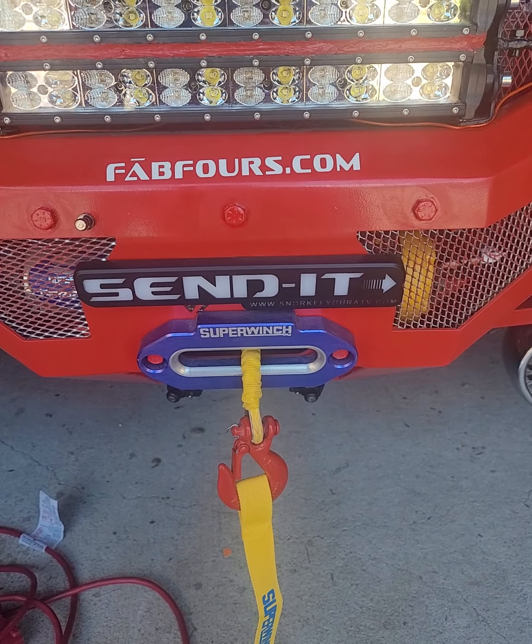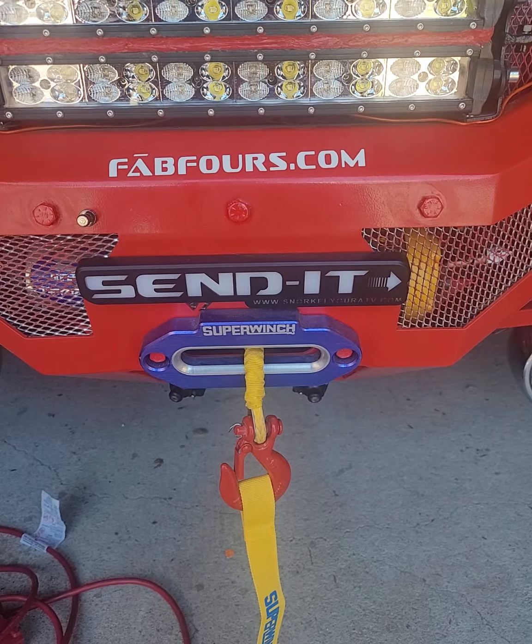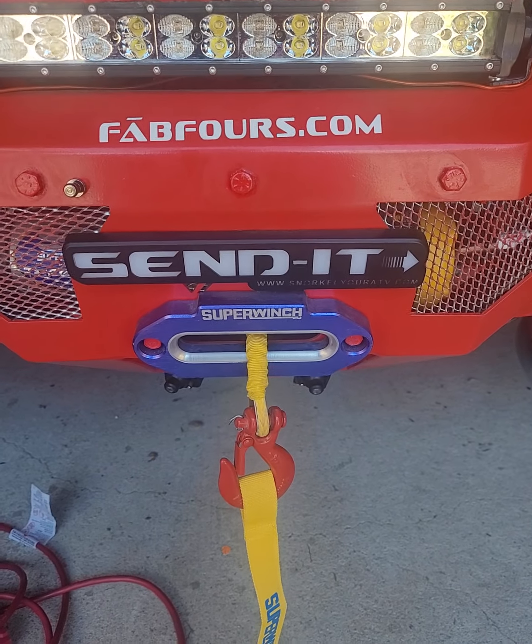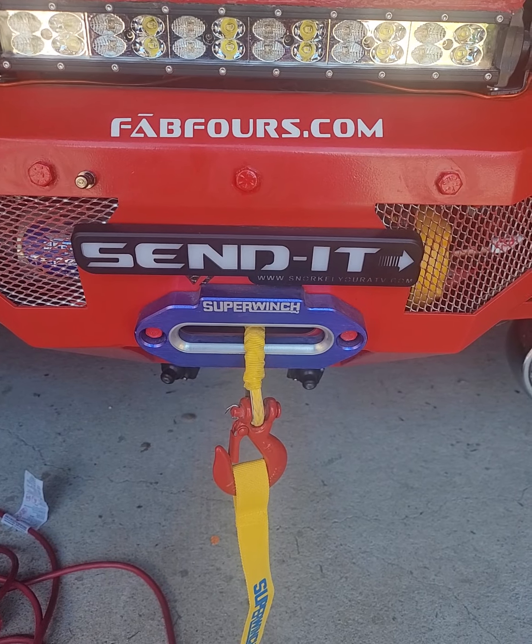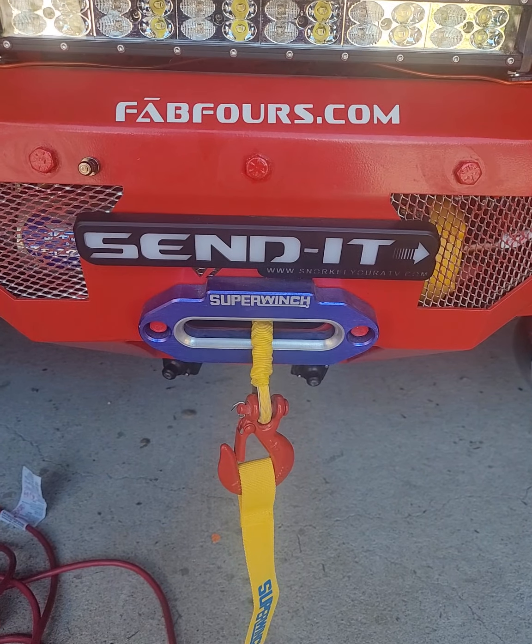We've done a lot of their stuff on projects in the past. We're also doing some stuff with my partnered Ford Ranger Lariat, 2021 Ranger Lariat.